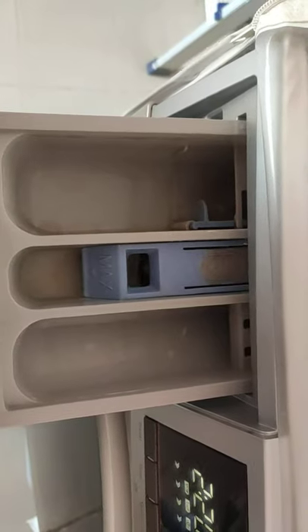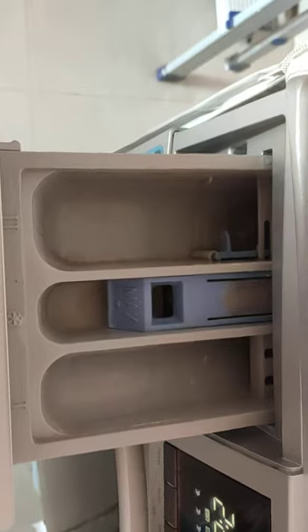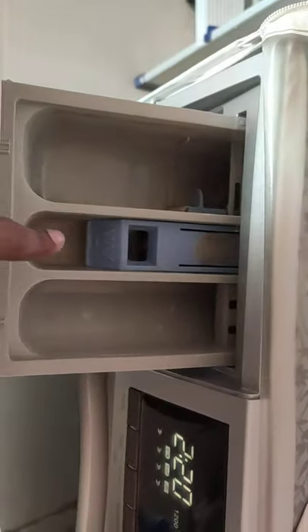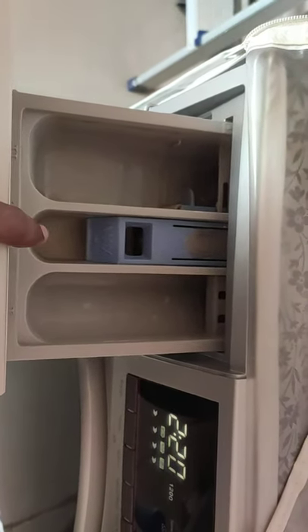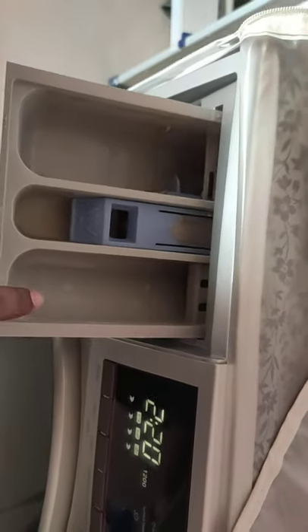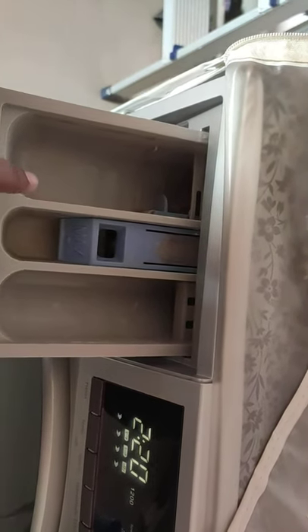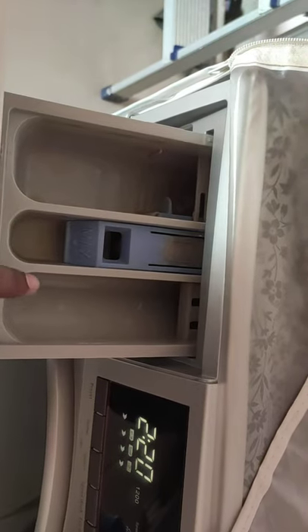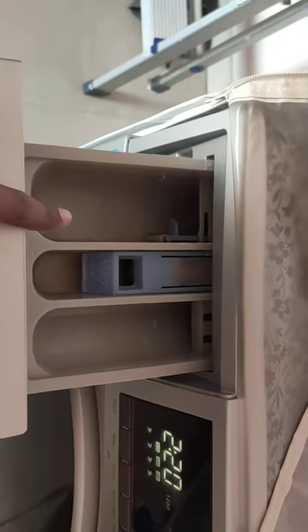Looking at the detergent tray, there are three compartments. I believe the first compartment is for detergent, the second is for bleach or cloth whitener or wool softener for woolen clothes, and the third is for liquid detergent — though I may be wrong about which compartment is used for which detergent. You can comment below with the correct details.